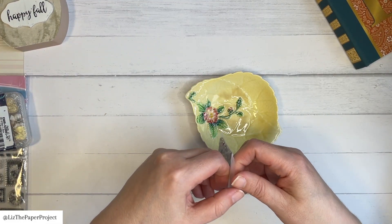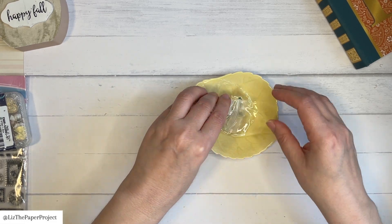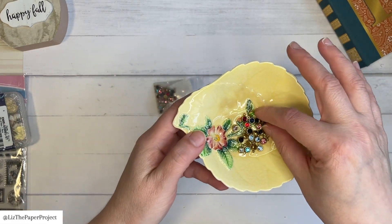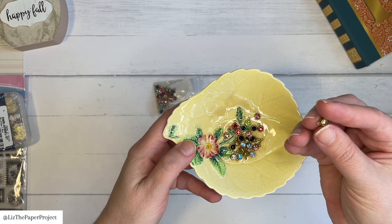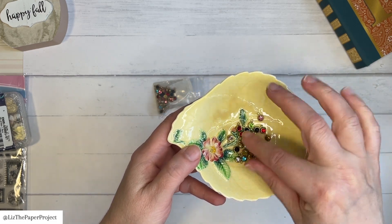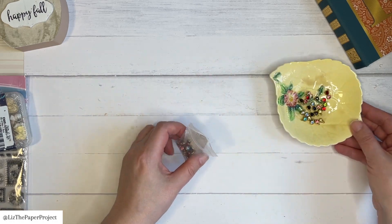These ones are smaller than I thought they were going to be, but I also love them. They're little charms with rhinestones in them. The pack says I was supposed to have a lot more than this amount, so I'll have to check on that. But I really, really liked them and I can't wait to use them.